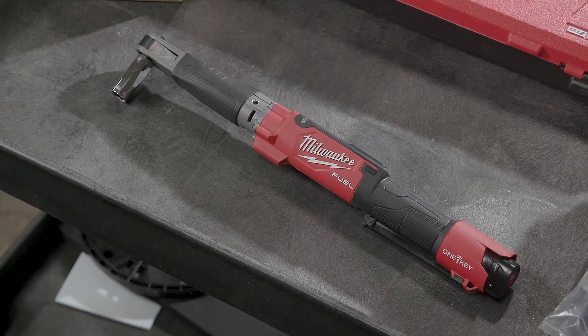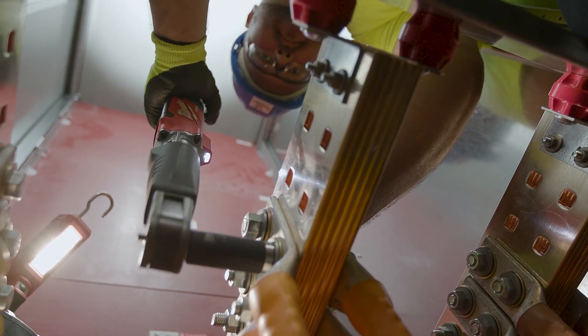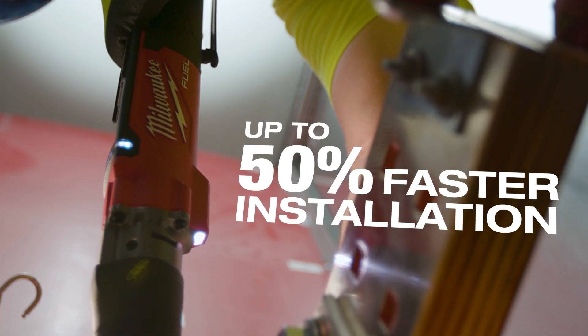With the Milwaukee Digital Torque Wrench, you're looking at at least half the time. You just put it on there, push the button, tension it by hand, and you're set. I think it's going to cut the time in half torquing bolts and gear.